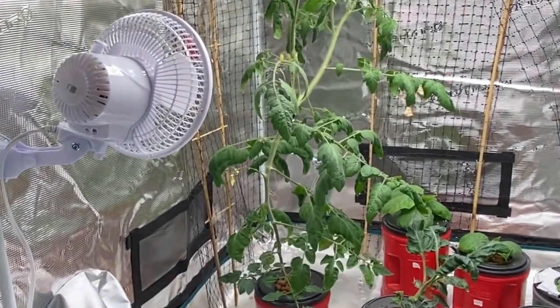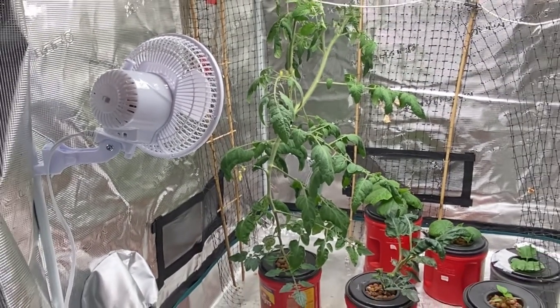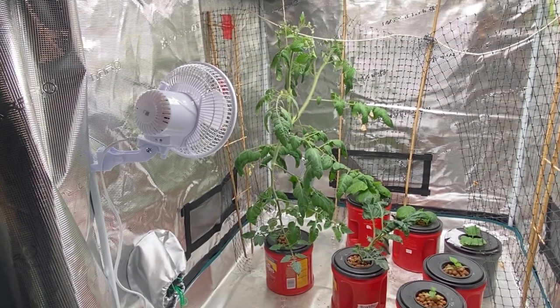As you can see it is getting huge and it's starting to get a little bit close to the light, so I'm going to show you how I am going to try and just prune it down a bit and get it staked so it's more secure.